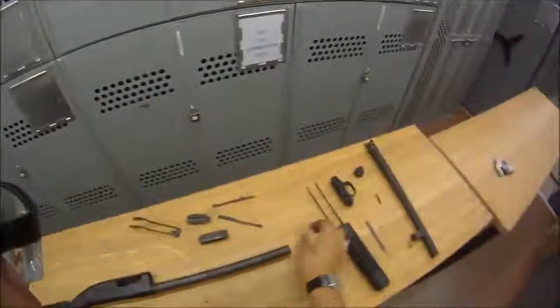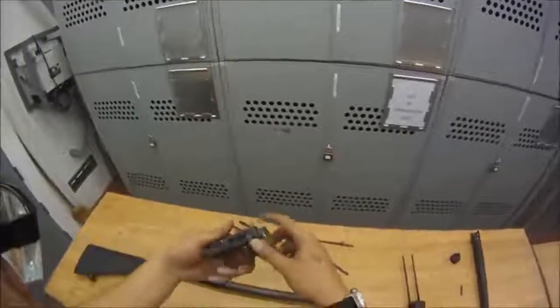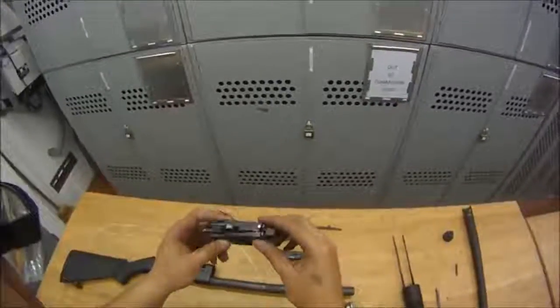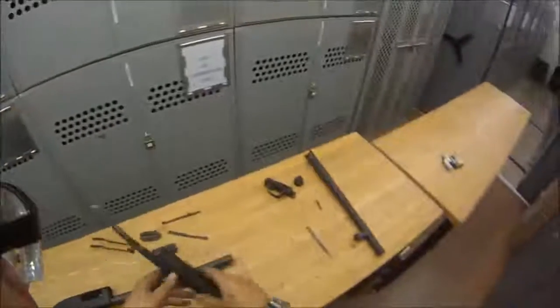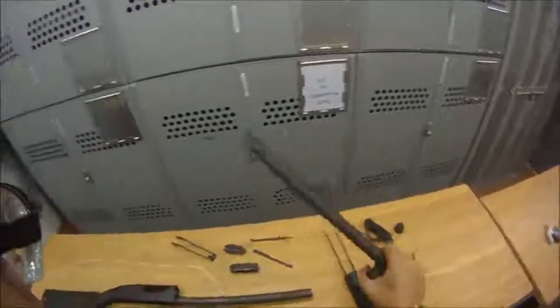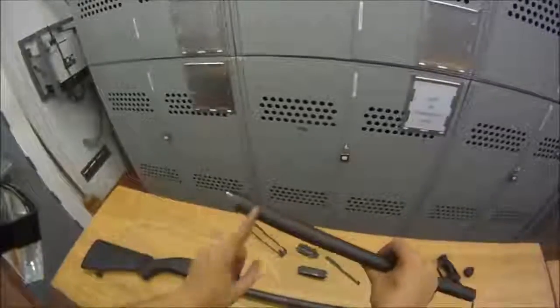Here's your bolt slide, your trigger group — do not take your trigger group apart either, just clean it. Here's your forend, here's your barrel, here's your bead sight, and this is the chamber.